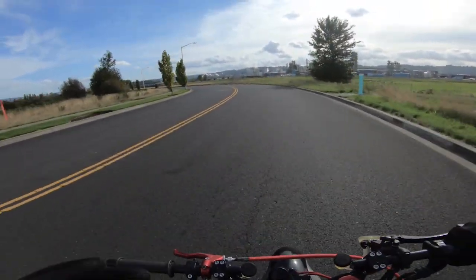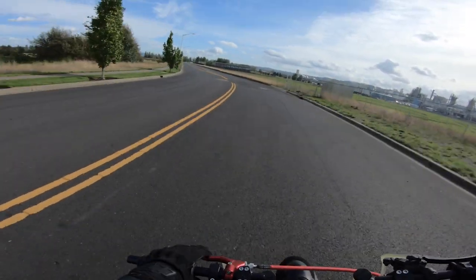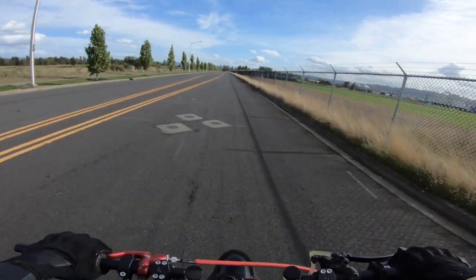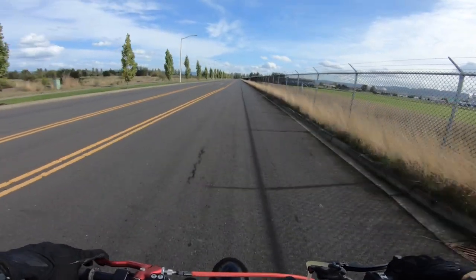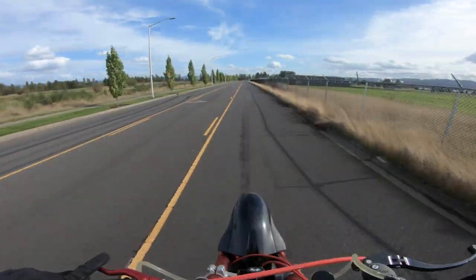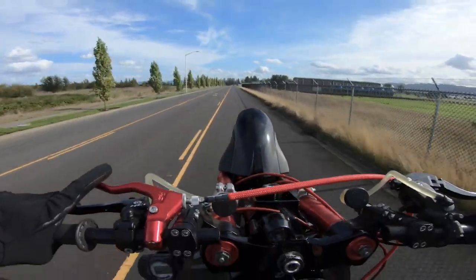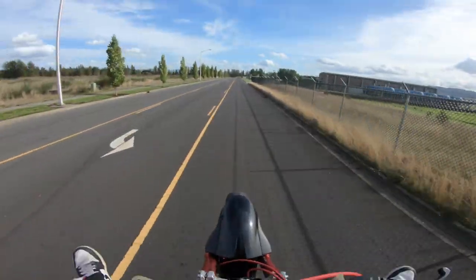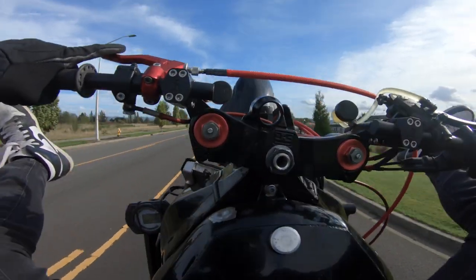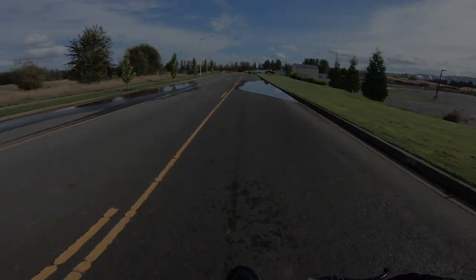Share it with somebody that can't jump and needs a little extra help, because this will actually help you jump as well. This isn't just for people that do combos — even if you can't jump, this will add that flair to your riding. And I'll catch you guys in the next one.